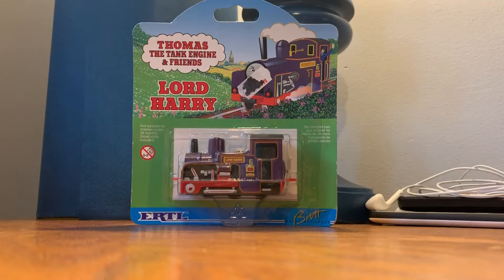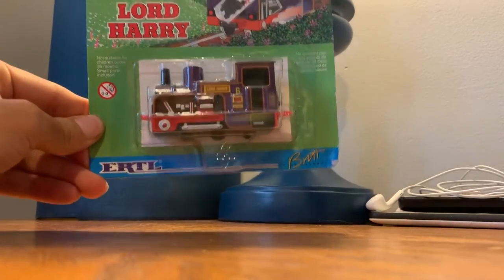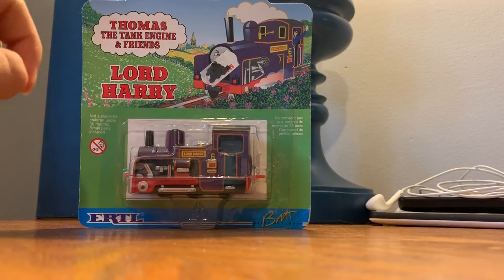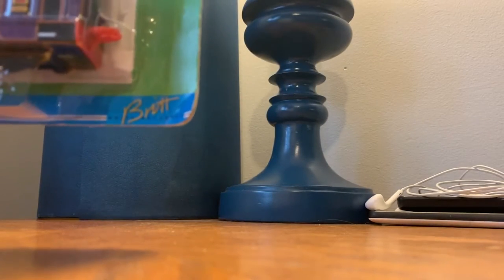It usually takes like maybe two weeks for stuff to arrive, but this one took like four days, so that's amazing. Anyways, here's my second ever Ertl — Lord Harry, Thomas the Tank Engine and Friends. Of course this is very old, and this is new in box, which is frickin' amazing.